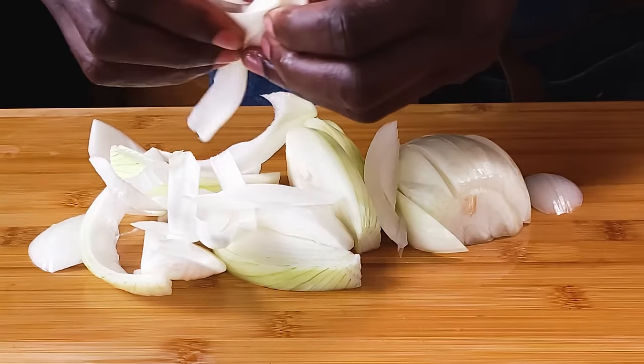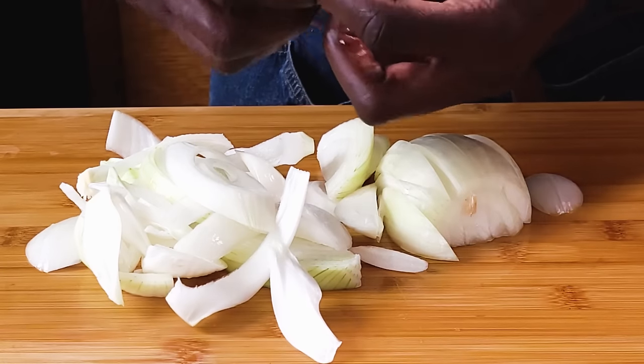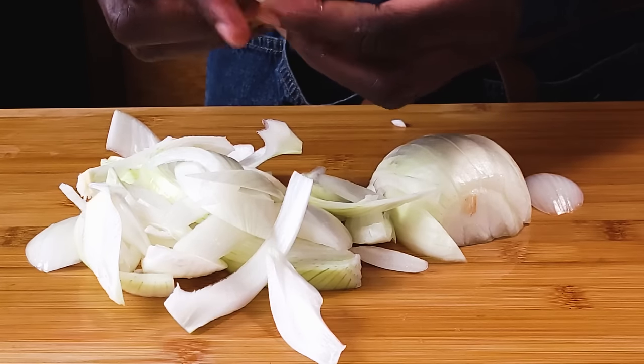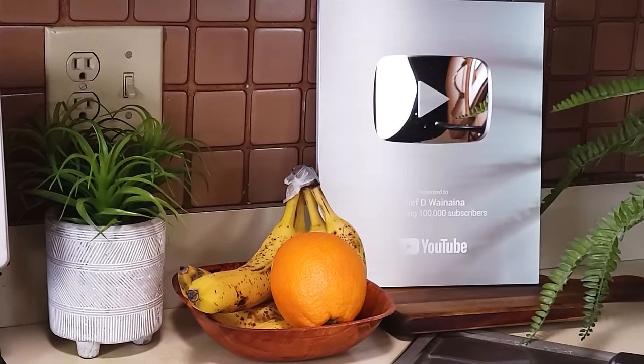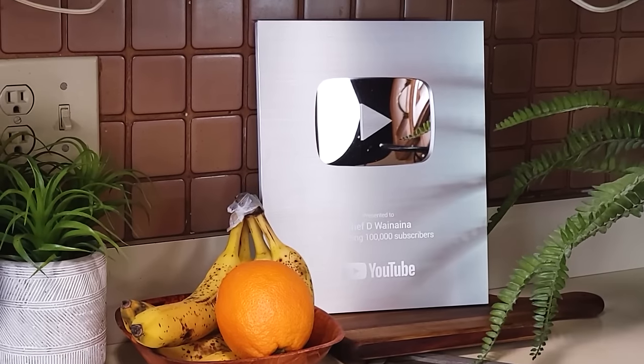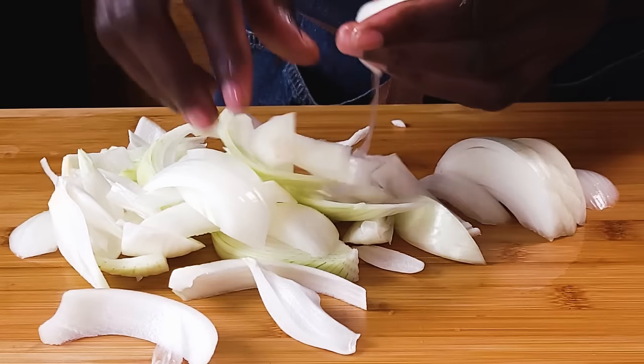I always encourage eating with your eyes, and colors mostly translate into more nutrients. By the way, thank you friends for all your support — I just received my silver award. I'm just so happy and so thankful to have each and every one of you on my channel.